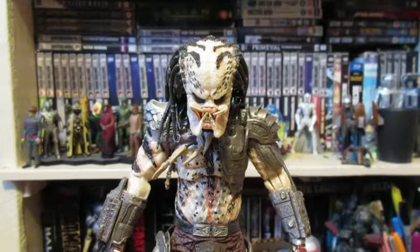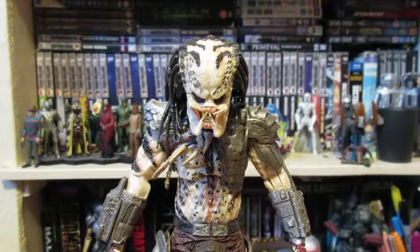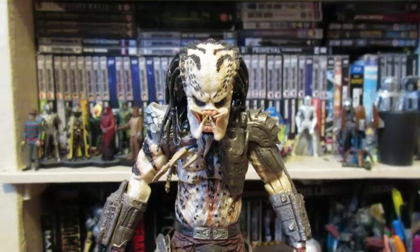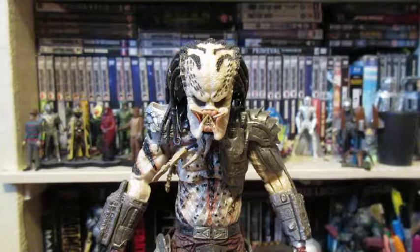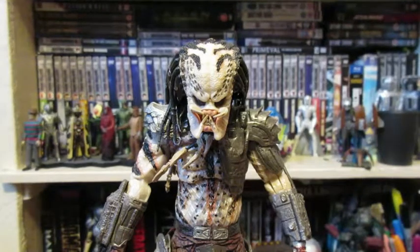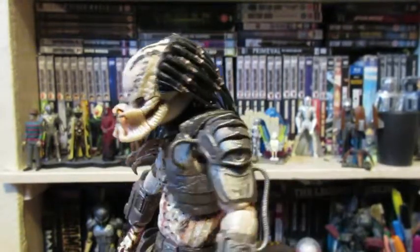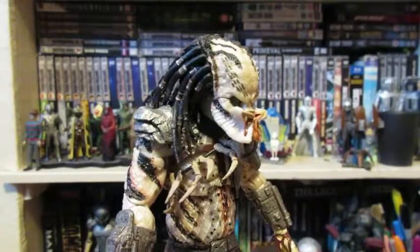Hello, welcome to Stiff Joints. Today we're taking a look at the NECA Ghost Predator. This figure is one of the Kenner figures that NECA has remade — they've done a lot of them now, basically the whole entire line, but I don't think they've run out of aliens to do yet.